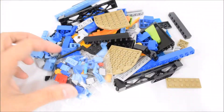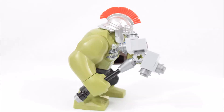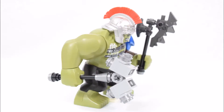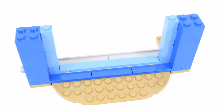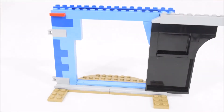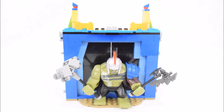Let's open bag number 1 and start building. The first figure we have here is Hulk, and he's holding a hammer and an axe. Now to build the main entrance of the arena. And that's everything in bag 1.